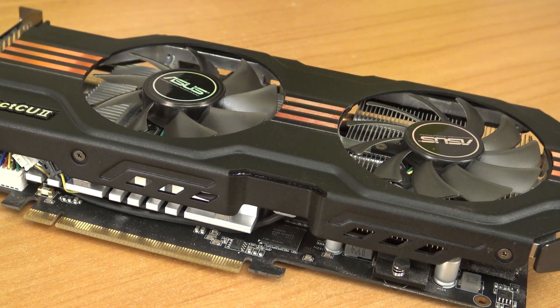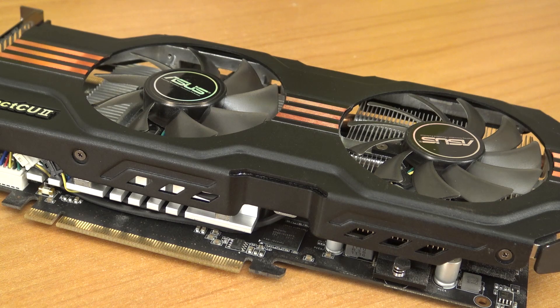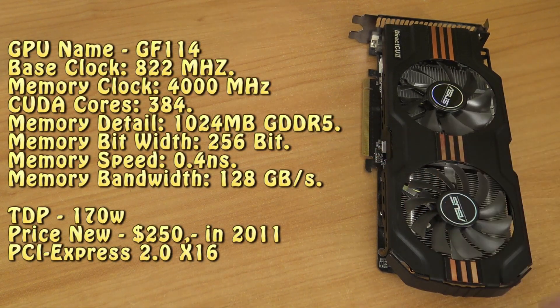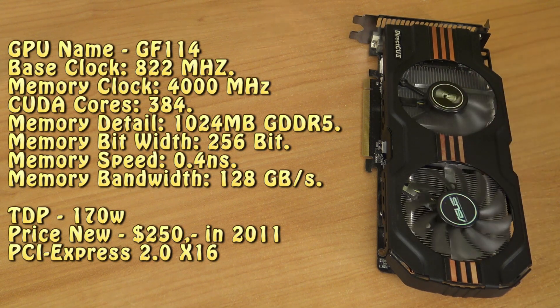So let's talk a little bit about the specs and see what this big bad boy can do. The GPU code name is GF114. The base clock is around 822 MHz — the reason I say around is because it depends on what model you bought. Total CUDA cores: 384. It has 1 GB of GDDR5 with a bit bandwidth of 256-bit. It was $250 back in the day in 2011.